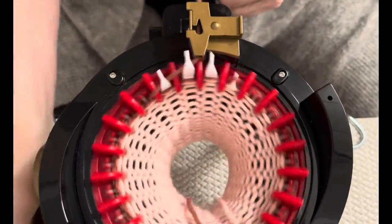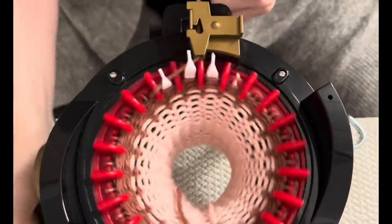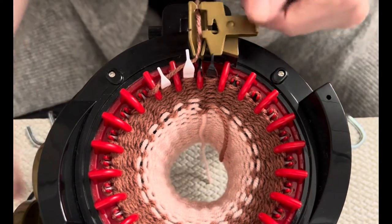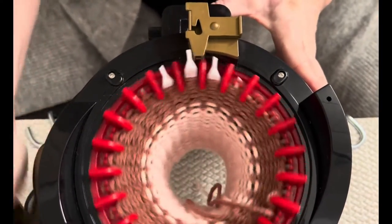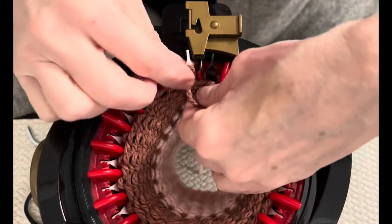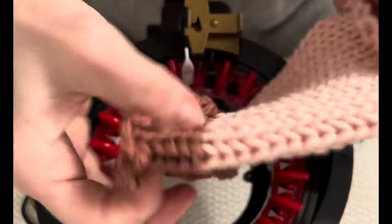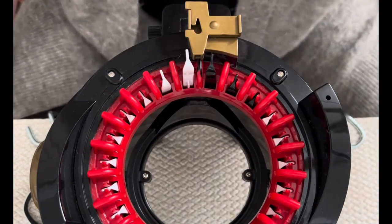I usually do about seven rows of waste yarn. Cut off your end, open your yarn feeder, put it between the last white and first black, and crank — the second time around, it comes off. Stretch it and we're going to make a second one. When we're done making the second one, we'll sew them together.